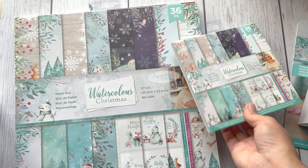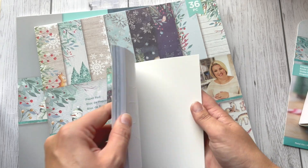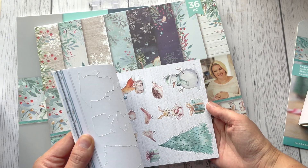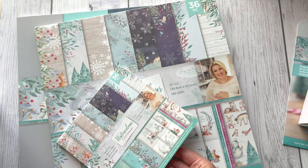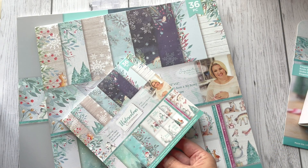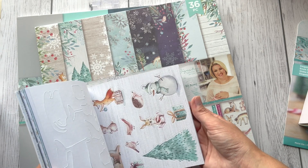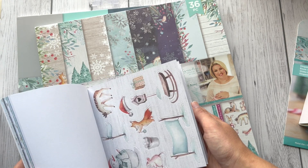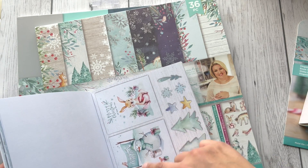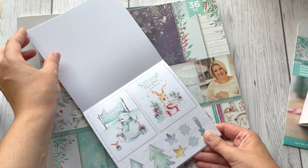We've got three more packs. This one is a six-by-six paper pad with vellum pages, card fronts, and die cut toppers. We've got some die cut toppers at the back — three pages of each design, plus those beautiful toppers as well.